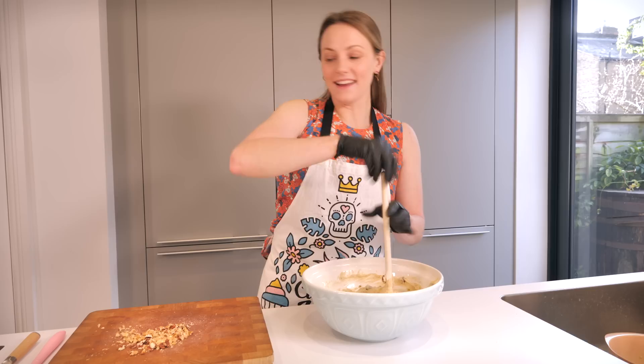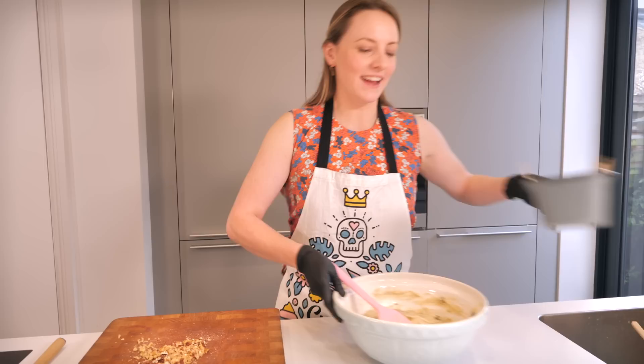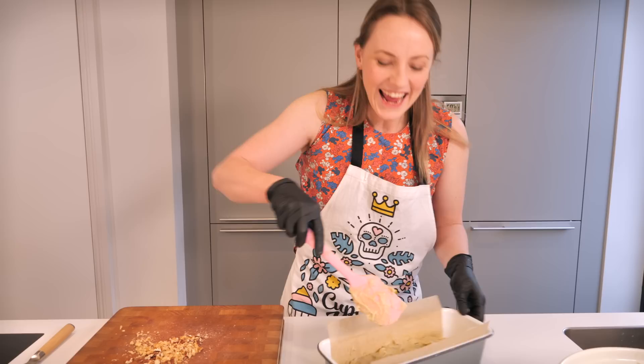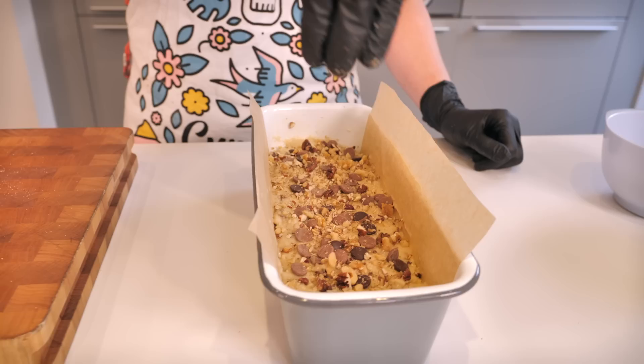That is it - we just need to get this into our tin. Let's fill up our tin and make sure you get all of the batter in. I'll use my spatula to even it out a little bit. Then before we put it in the oven, we're going to sprinkle it with our remaining chocolate and nuts, which is mainly for aesthetics - it's going to make this look really pretty.